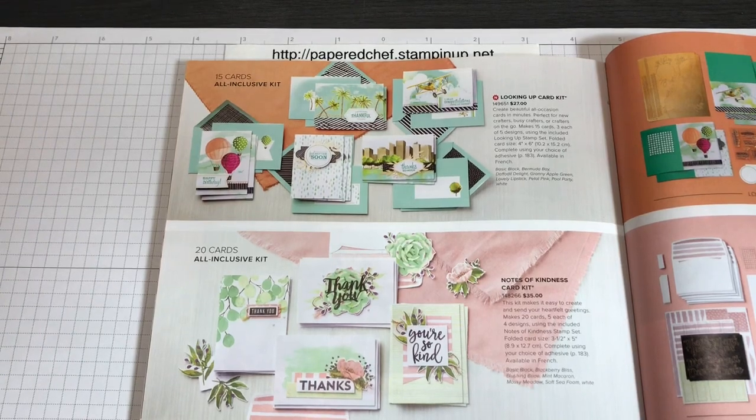Hello crafty friends, this is the Papered Chef. Welcome to part three of my seven-part series on working with card kits. In today's video we will be working with the Looking Up Card Kit by Stampin' Up. It's an all-inclusive kit which is part of our annual catalog and will be available until June 2nd, 2020, and maybe longer.